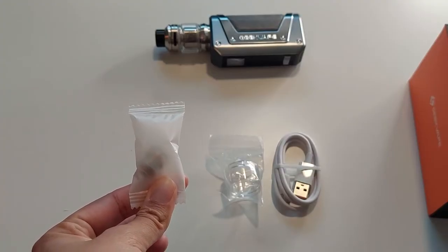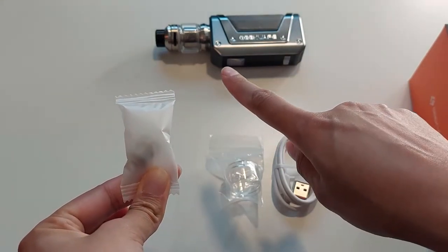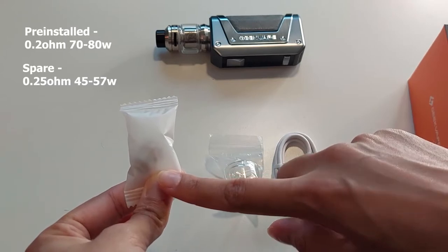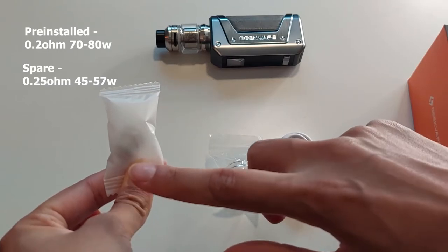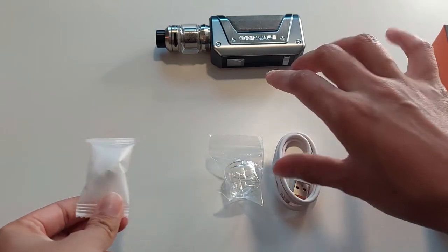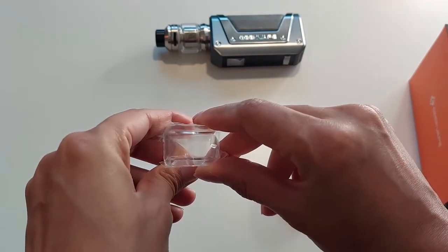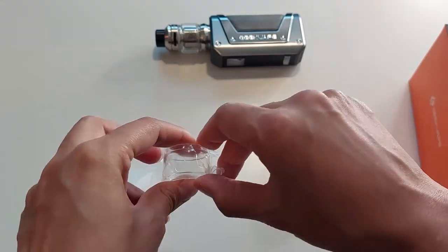Looking at the spare parts, you also get a spare coil. The pre-installed coil is a 0.2 ohm which goes from 70 to 80 watts, and the spare coil is a 0.24 ohm which goes from 45 to 57 watts. There is a large variety of coils available on our website — definitely have a look in the description below. You also get a spare glass for when you smash yours, and there are tank bands available that you can pop around the tank for even more protection.